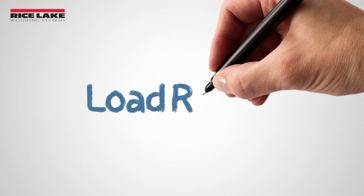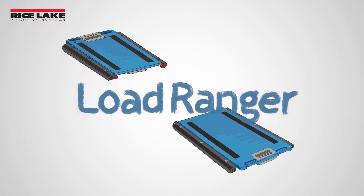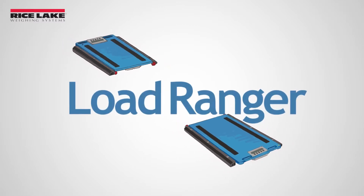Rice Lake Weighing System's Load Ranger Wheel Weighing Pads are vehicle weighing scales ideal for mobile and temporary applications and give an on-the-spot weight verification.